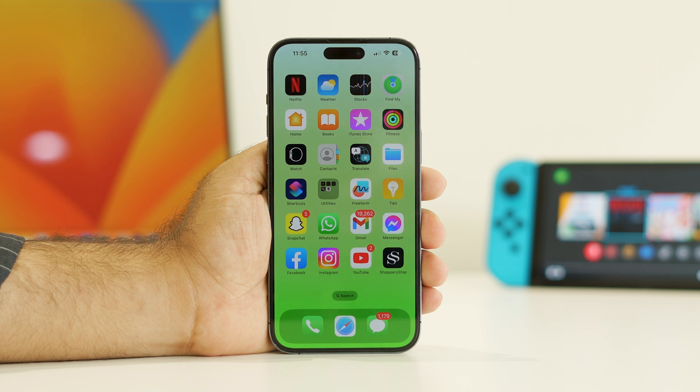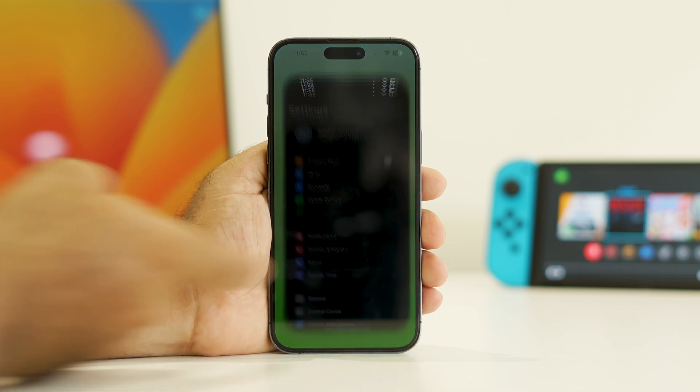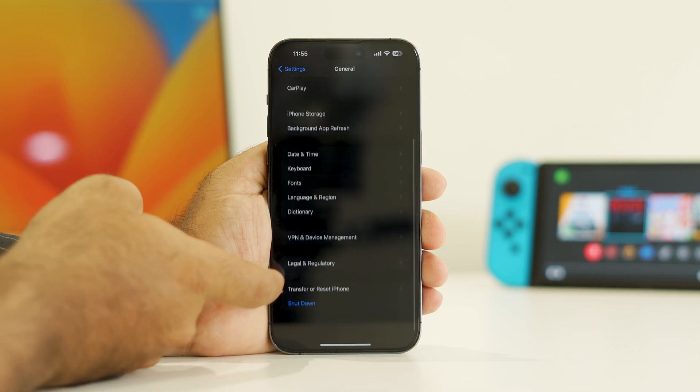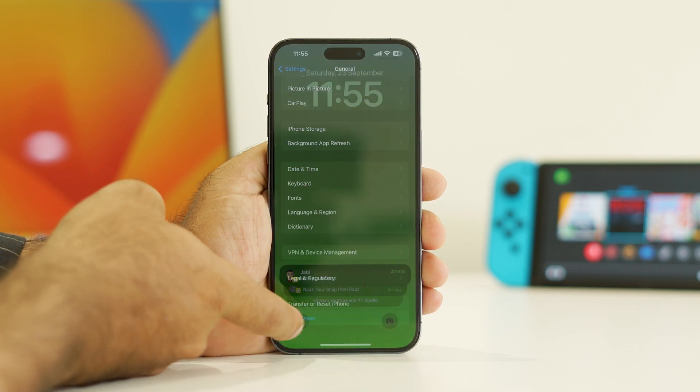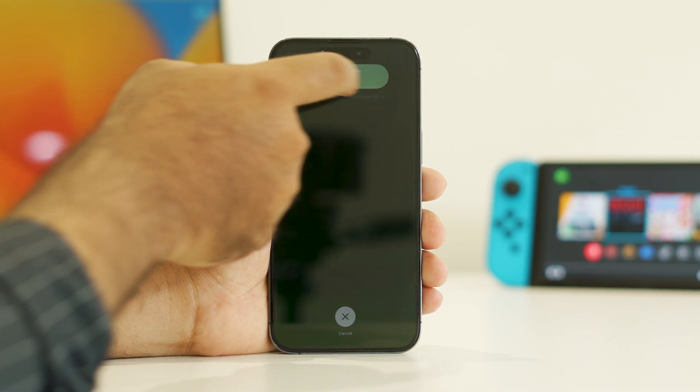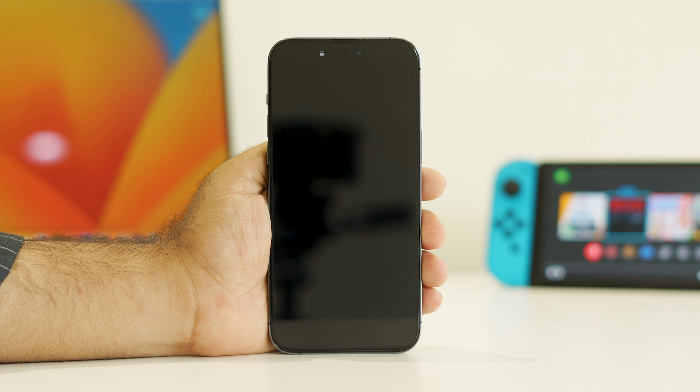If the issue is still there, the next step is to restart your iPhone — not a force restart, a manual restart. Go to Settings, navigate to General, scroll down and tap Shut Down. Then slide to power it off. Your iPhone is now completely turned off.